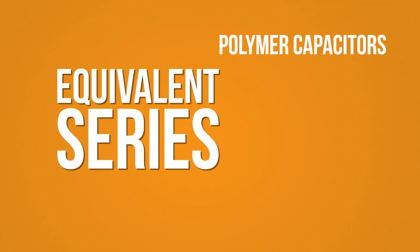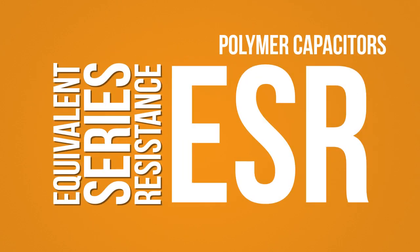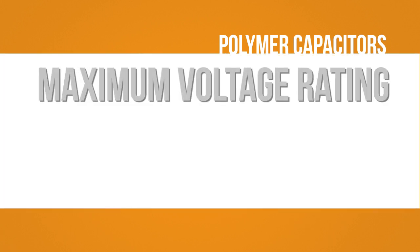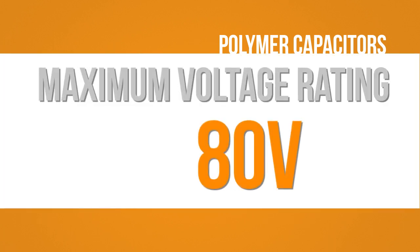Typical polymer capacitors have an excellent equivalent series resistance, or ESR. However, due to the nature of the polymer raw material, the voltage rating of this style of capacitor can only go as high as 80 volts DC.